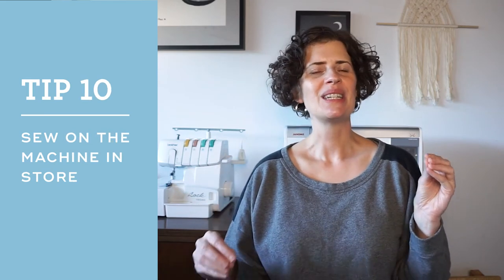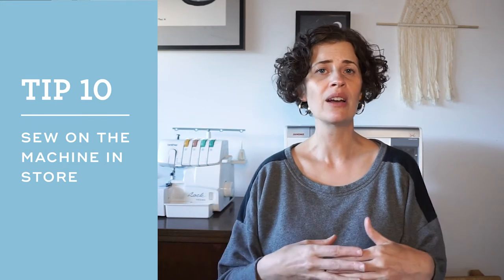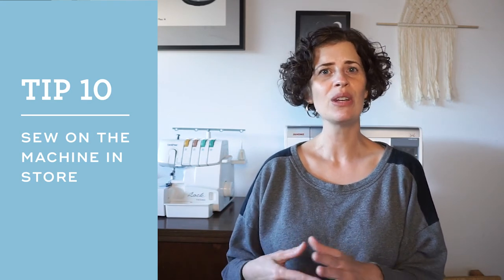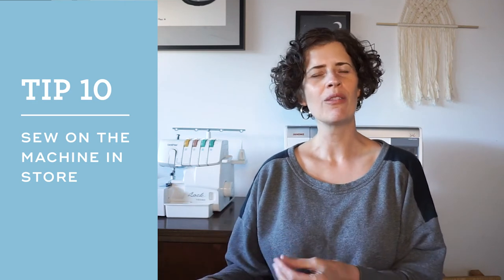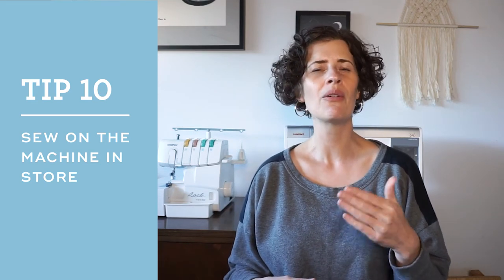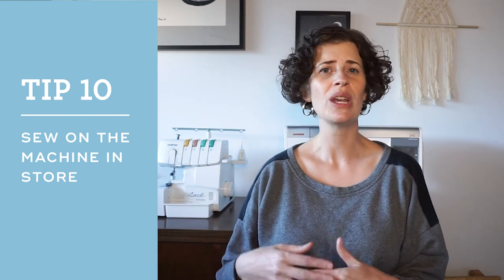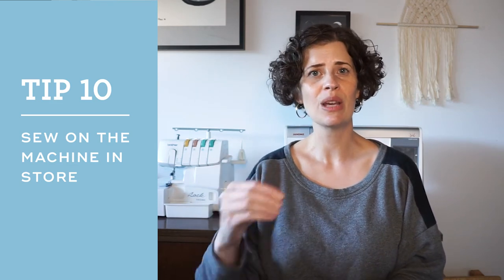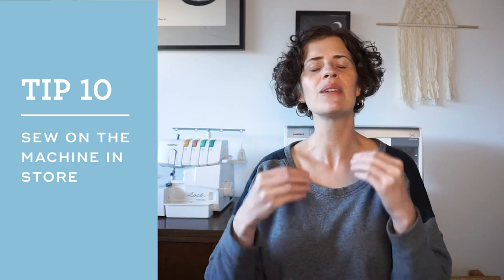I've saved the best tip for last — tip number 10 is: when you go to the dealer, try out the machines. It's totally normal to actually sew on the machines that are in the sales room. You can even bring your own fabric from home to try sewing on it. They'll often have some fabric like quilting cotton, but they won't have rayons and denims, so bring the fabric you sew with frequently to see how it behaves. You can also ask the salesperson to show you how to thread the machine, wind a bobbin, or sew a buttonhole. Make sure that the things you're going to do on a regular basis feel comfortable to you.